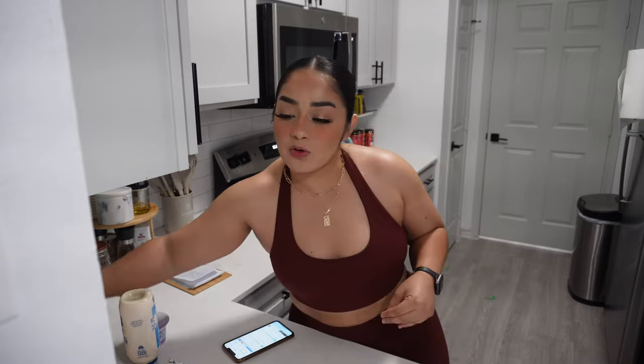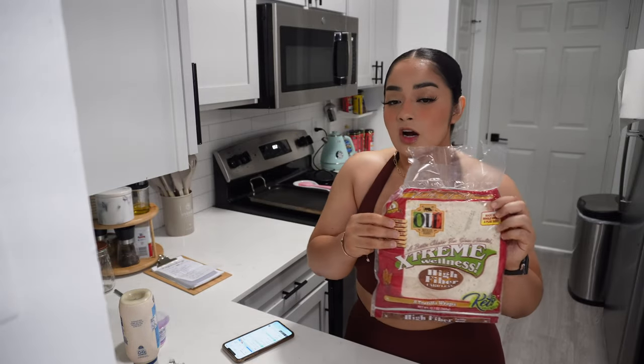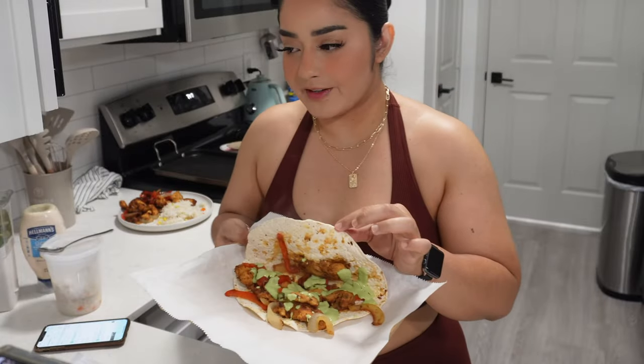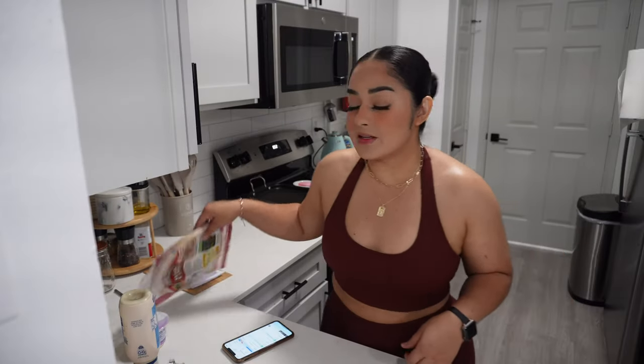We're going to make a chicken fajita bowl with rice. I like adding veggies to our rice to make sure that we have enough veggies — it's a good way to sneak some in. I also like my Extreme Wellness tortillas, which are a lower calorie, high protein option. So we're going to make a bowl with rice, veggies, chicken, and the sauce, and also a quesadilla with some cheese to show you that you can still have the things you like without cutting stuff out.